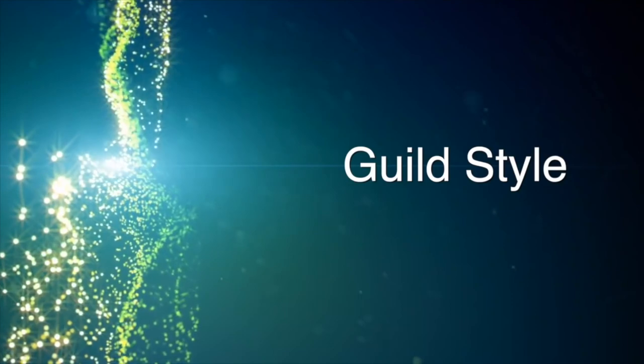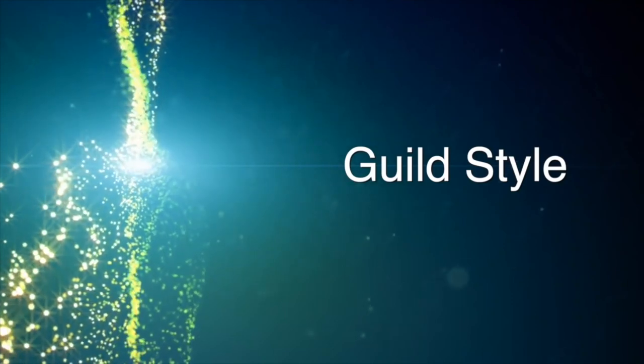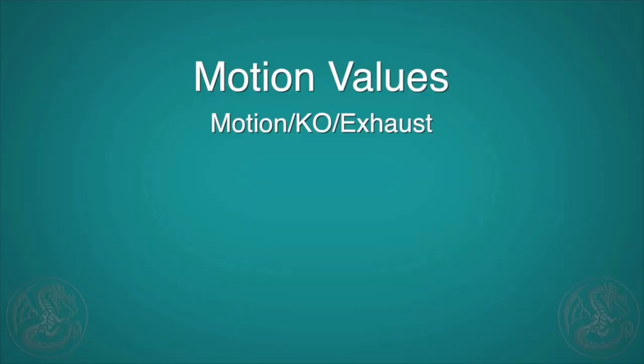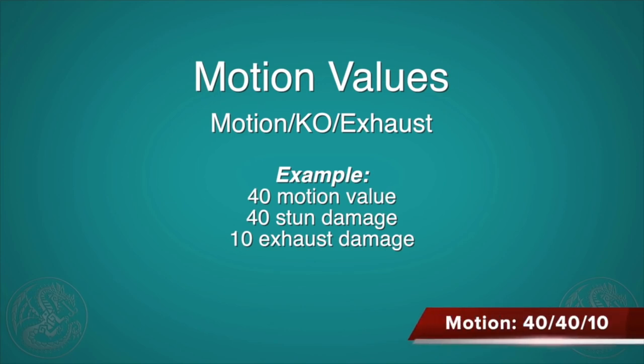Guild Style. Since all the other styles derive from Guild Style, we'll take a look at that one first. A quick note about motion values: when I show each move, I'm going to show on the bottom right-hand side all the motion values for each move. There are going to be three different values — the motion value of the damage, the stun damage, and the exhaust. In the description below, I have a link to my stun and exhaust tutorials, so please check them out.